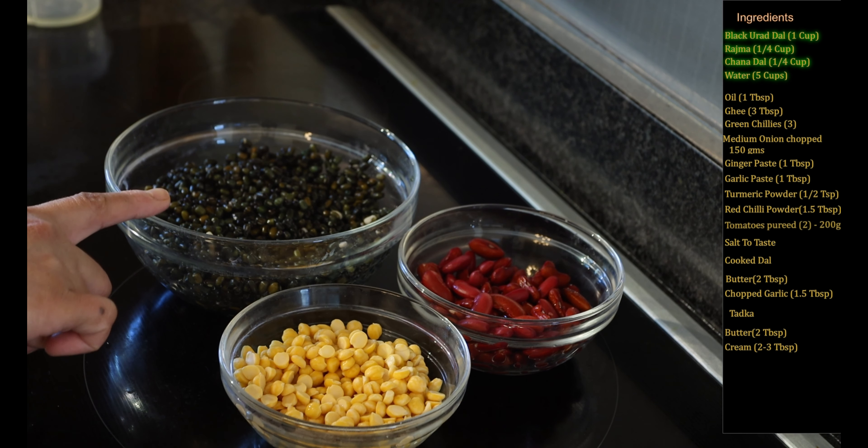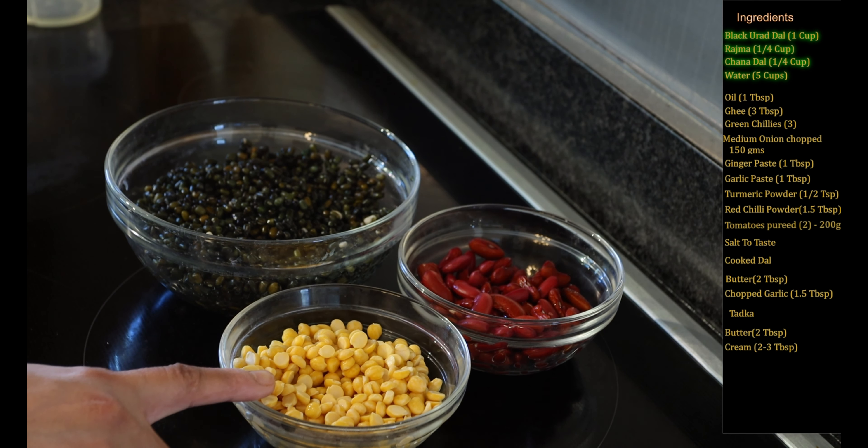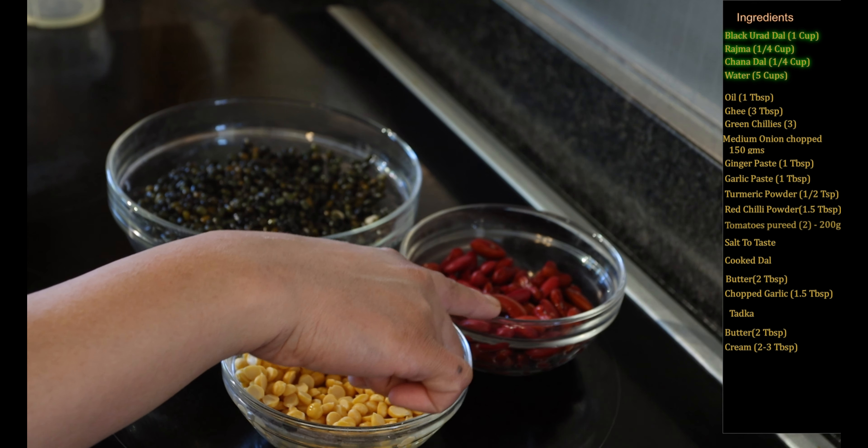To make the dal makhni we need one cup of black urad dal. I have cleaned this really well and soaked it overnight. One fourth cup of chana dal, again soaked overnight, and one fourth cup of rajma, soaked overnight as well.